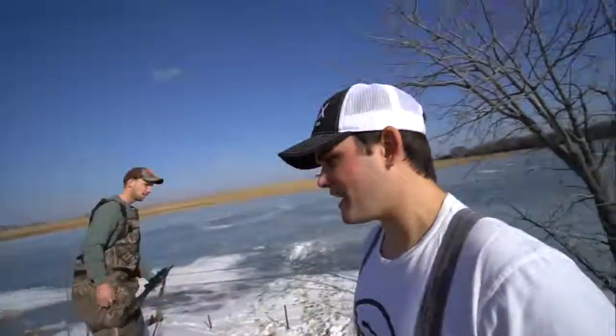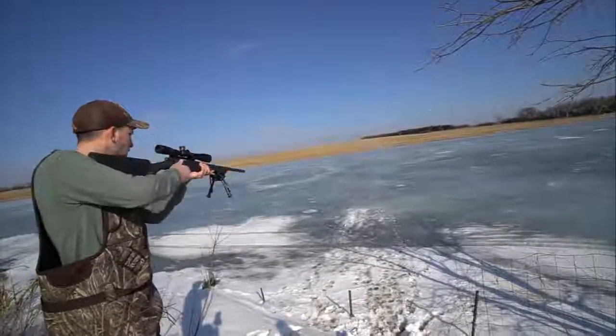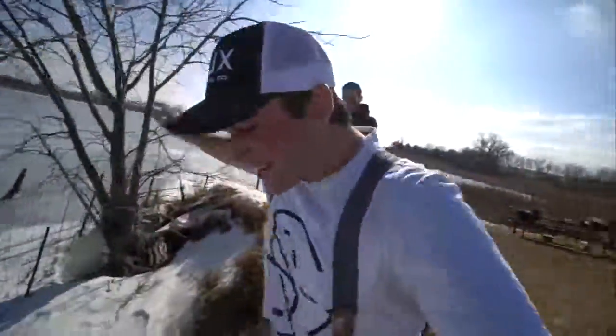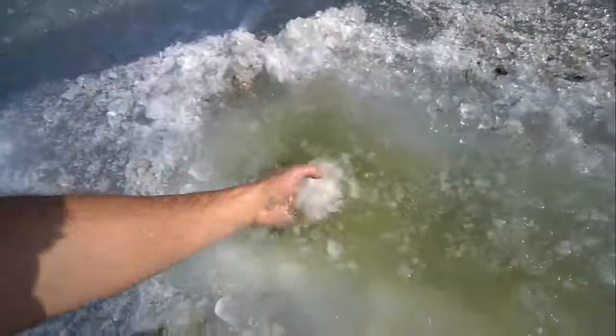It's actually really warm out. Unfortunately we decided to come try this on a day where there's a foot of ice. We're gonna try one last shot to break through and catch a fish — you did it! Oh my god, look at this — right through it, all the way through! You did it!